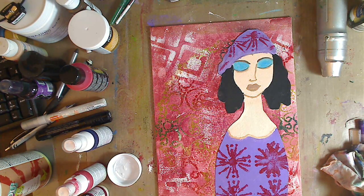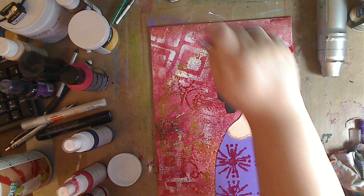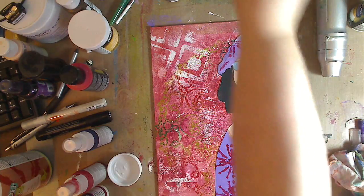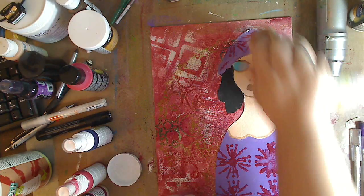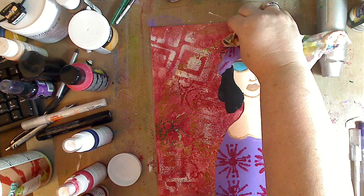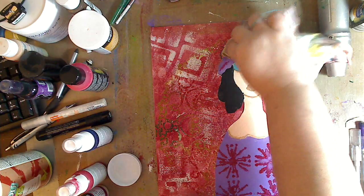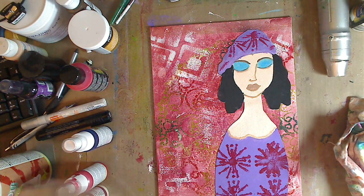Now something you can do right now is put your matte medium all over it if you want to give it a kind of a seal so you can move on. The nice thing with DecoArt is they dry permanent no matter whether it's the sprays or the paints. So I really don't have to do that right now. But if you want to, you definitely can — I've been asked that a few times. If you're using watercolor and you want to seal it real fast, of course seal it — or pan pastels or whatever you have.